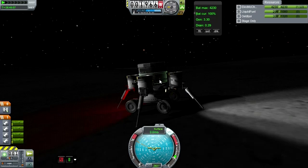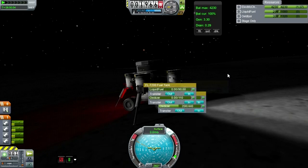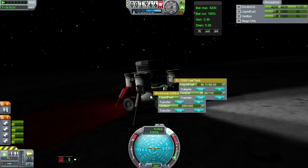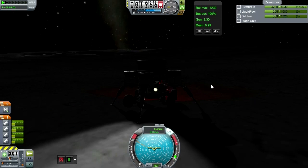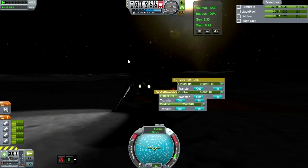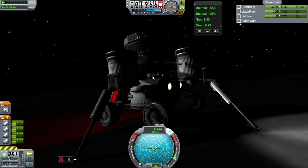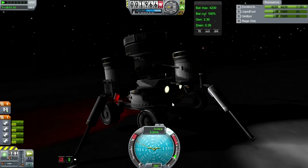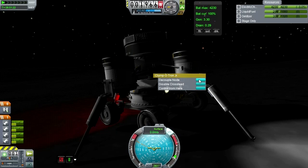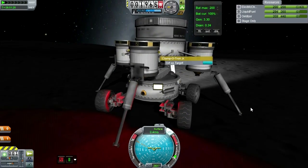Landed on the moon. On Kerbin I had tested that I could get the rover out between the legs of the vehicle. Now I'm adding fuel to it — I decided to transfer fuel to the vehicle, then undock it. I had tested on Kerbin that I could get it through the struts if I could just turn it properly. But on the moon you don't have as much traction, so I had trouble.